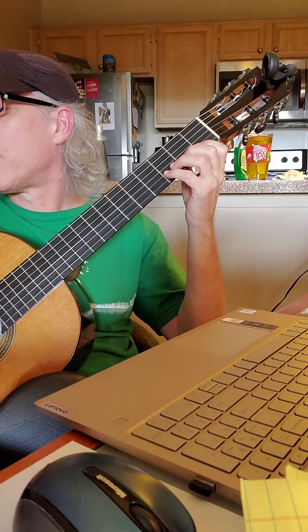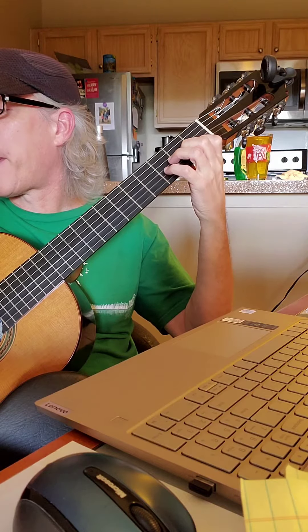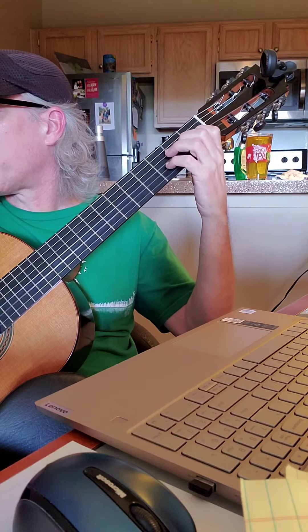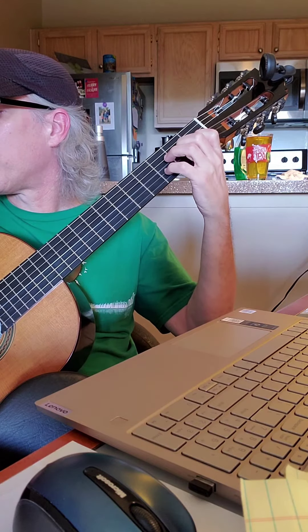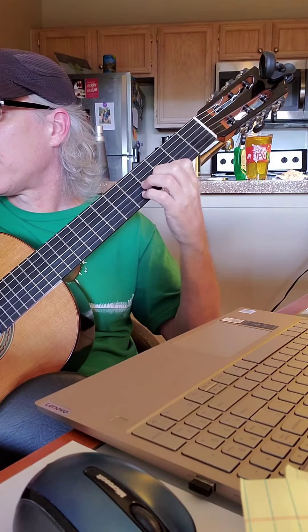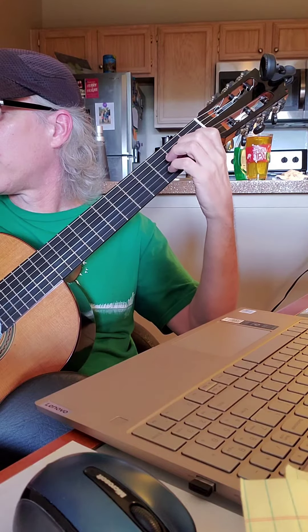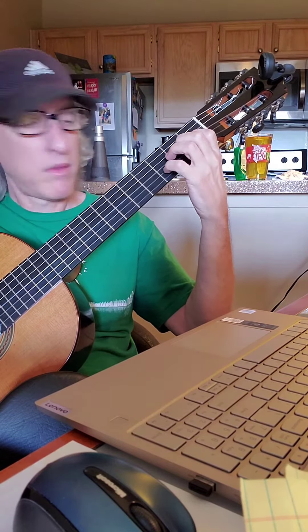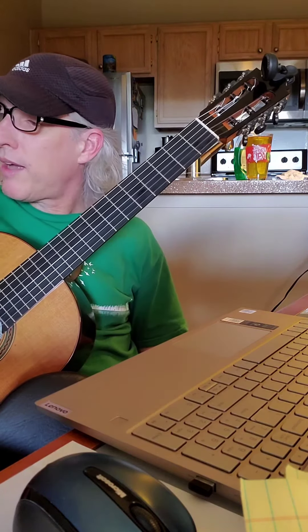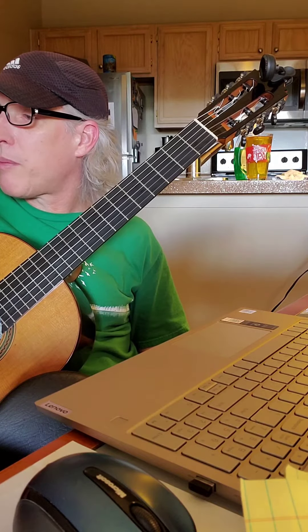Here's the duet music. There you have it. It makes a nice duet if you play your part well, and I played my part well.